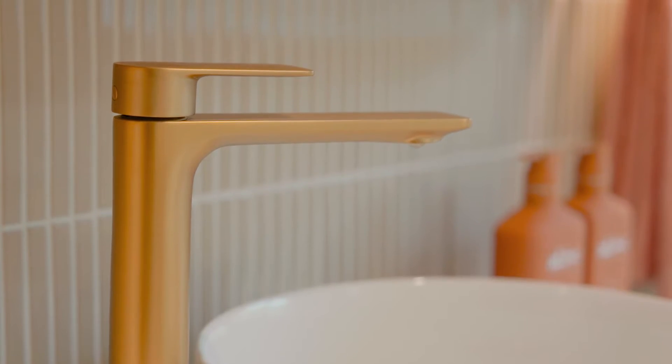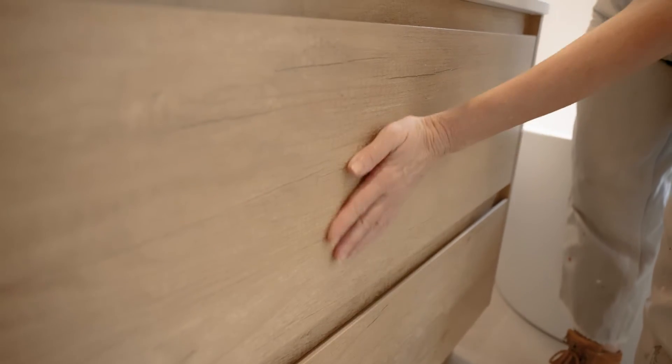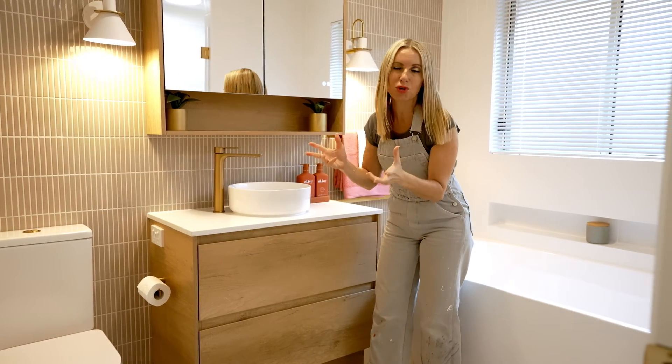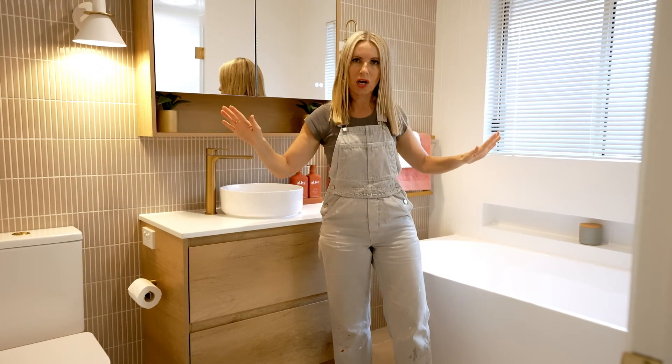You can see here I've used this gorgeous tap — it's in brushed brass, it's from the Chroma Urbane 2 range. I've teamed that with the beautiful vanity, so all of these things just add dramatic flair while still otherwise having neutral tiles.